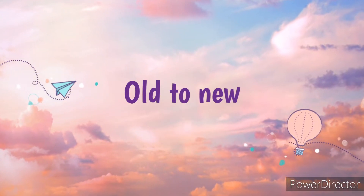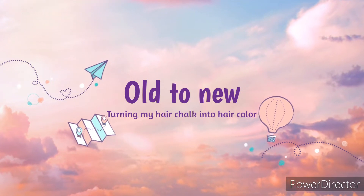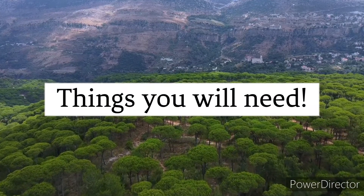Hello, and in this video I'm going to be turning my old hair chalk into some new hair coloring. Please join me for this. First, we will be gathering the things you will need.